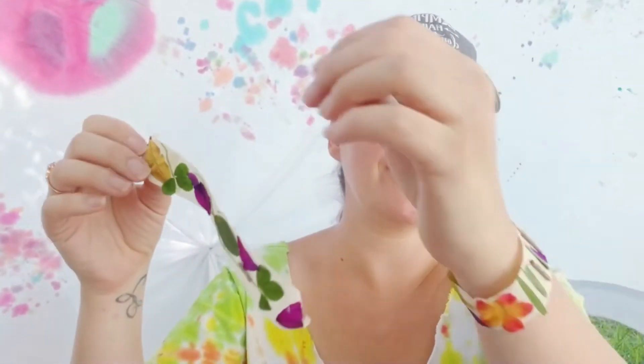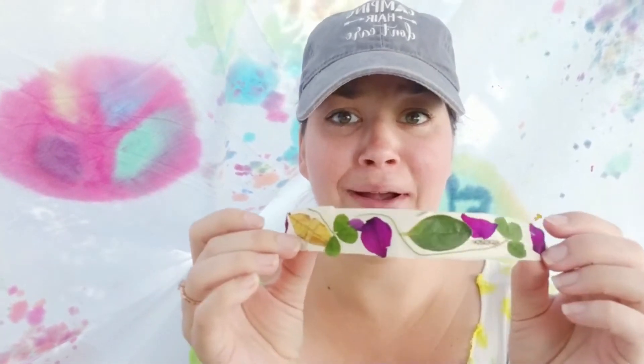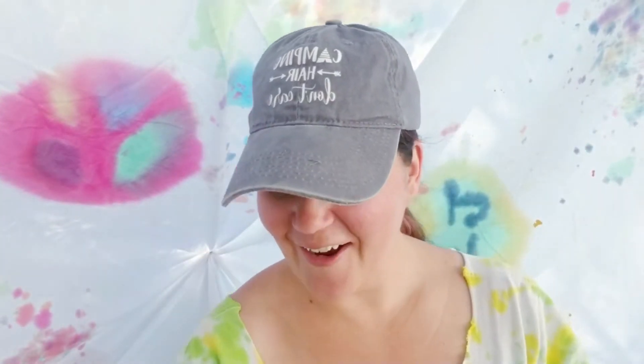Another thing you can do while you're out in nature — and you don't even have to be camping — you can just be in your backyard or on a nature walk to the park — is to make these. These are beautiful nature bracelets! Check out the one I have on. I went around my yard and collected all kinds of beautiful pieces of nature like leaves, clovers, pieces of flower, even little sticks. You can use just about anything you find in nature, but please don't put any live bugs on here.